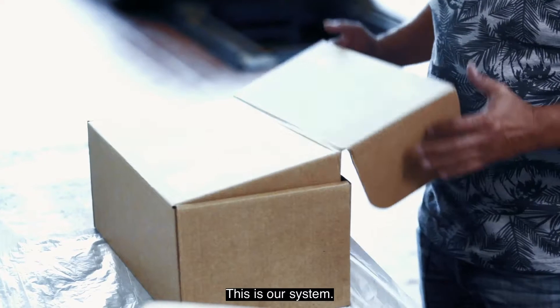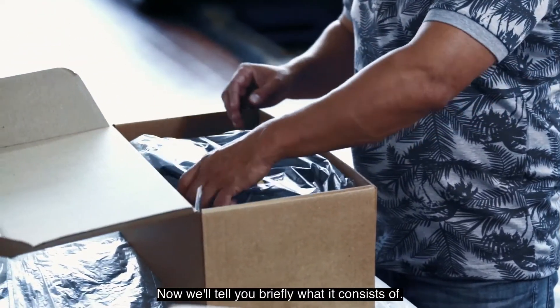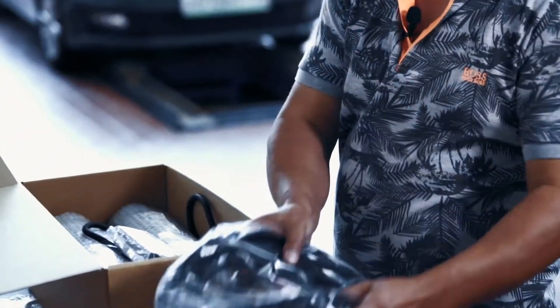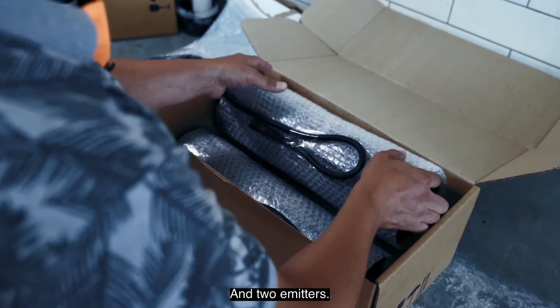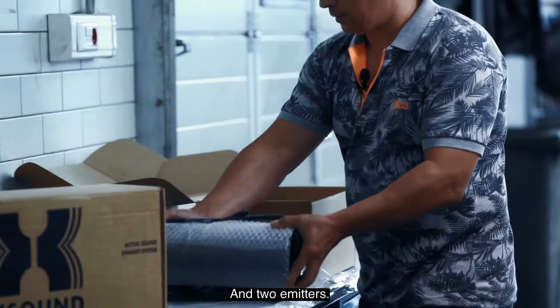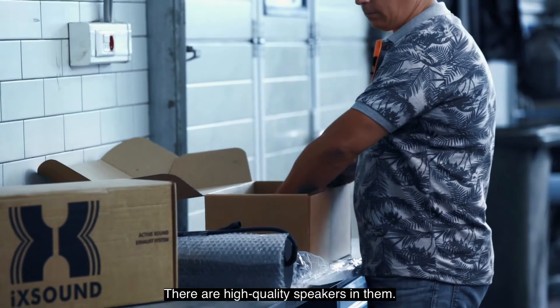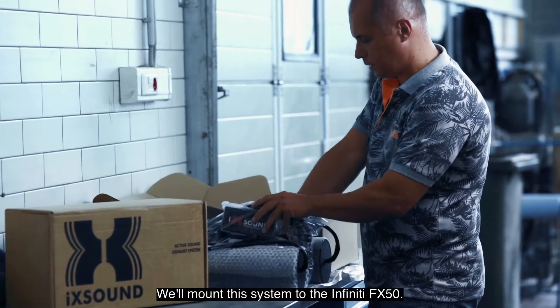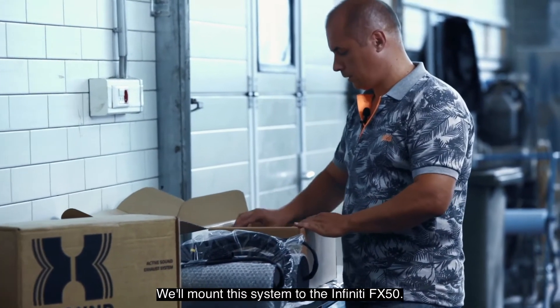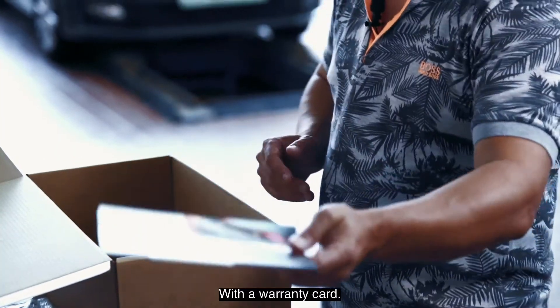This is our system. Now we'll show you briefly what it consists of. First of all, it's the wiring. This is an electronic module, and these are two emitters with high quality speakers in them. We will mount the system to the Infiniti FX50, and there's also a booklet with a warranty card.